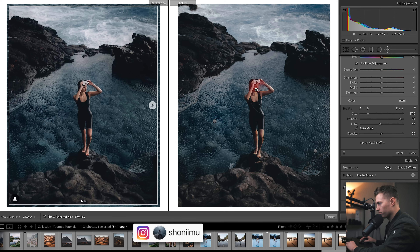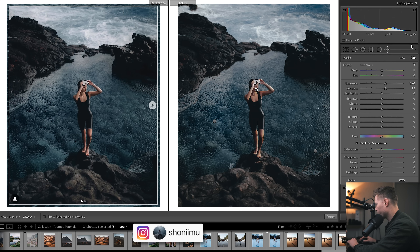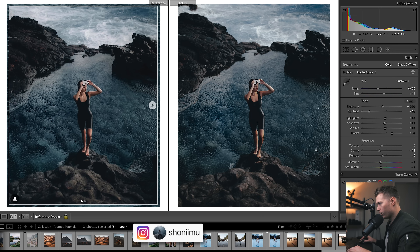There's one last brush on her face — pressing O to show the mask — just brightening her face a little bit. A bit of exposure and a bit of contrast is all it is. You can see it looks a little too dark, nice and bright over in his edit. You always want to add a little contrast when you increase exposure, otherwise the image gets washed out.